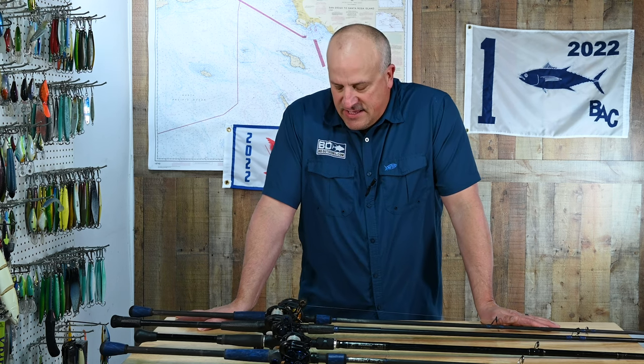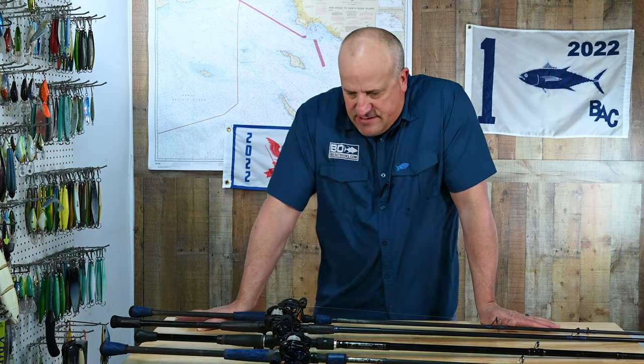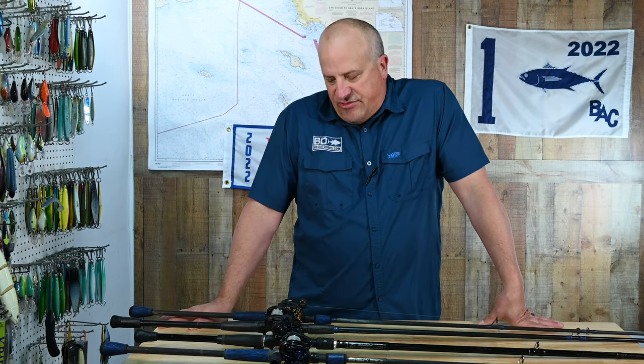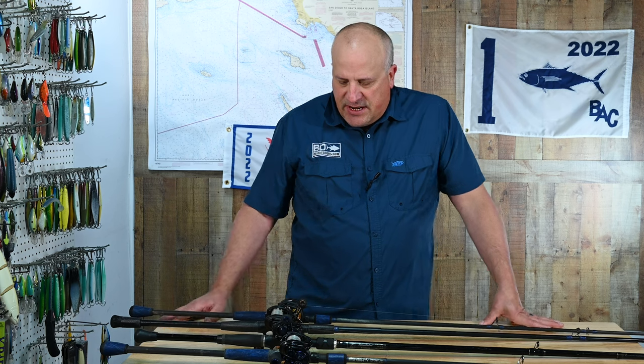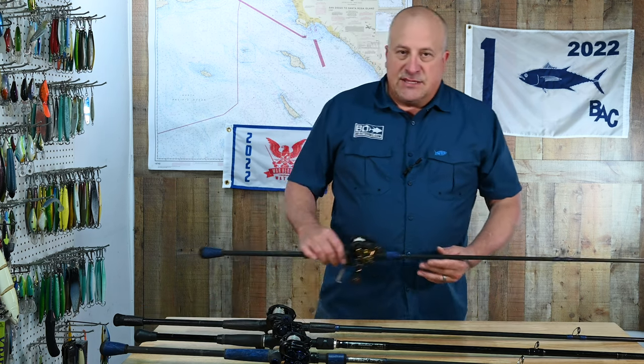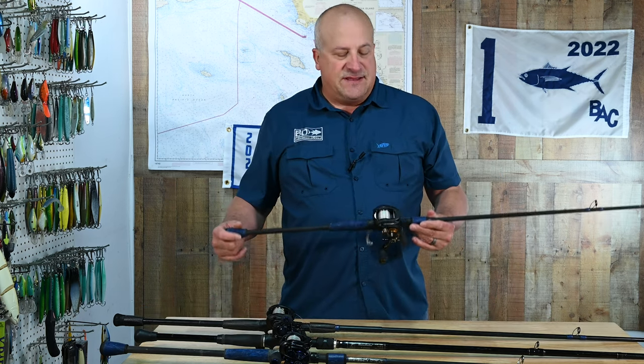Breaking down what I'm talking about here, I'm going to talk about three basic setups for spotted bay bass, and every one of these rods has an application outside of spotted bay bass fishing. I'm going to start out from the lightest to the heaviest — not that it's all that heavy.